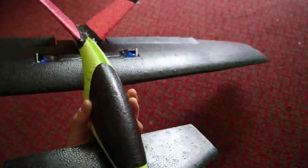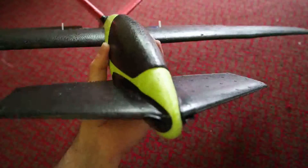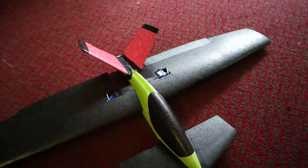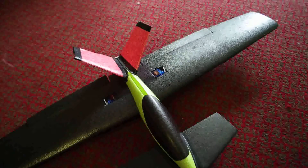On the 1750mAh 4S we flew it and got nearly 11 minutes of flight time - I think it was 10 minutes 38 seconds. We landed and it only took another 15-20mAh to top the battery back up, so we used a fair bit of capacity but the battery was fine.